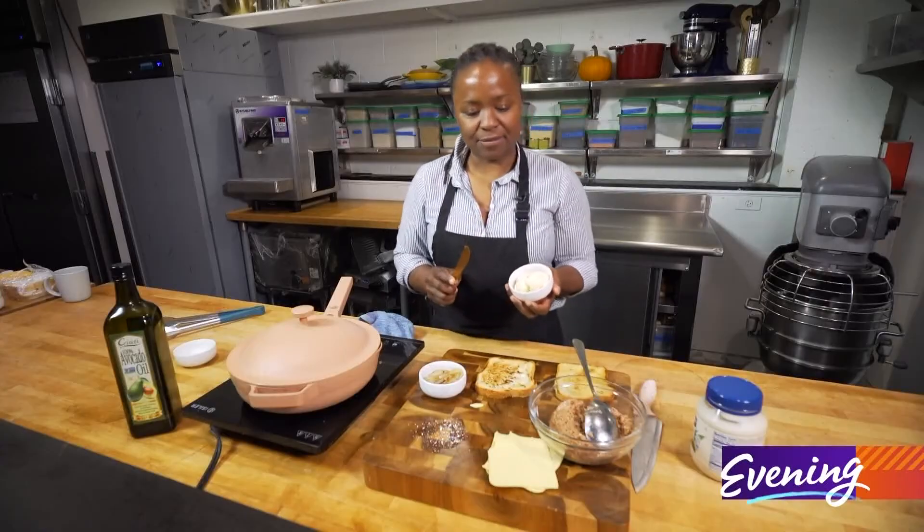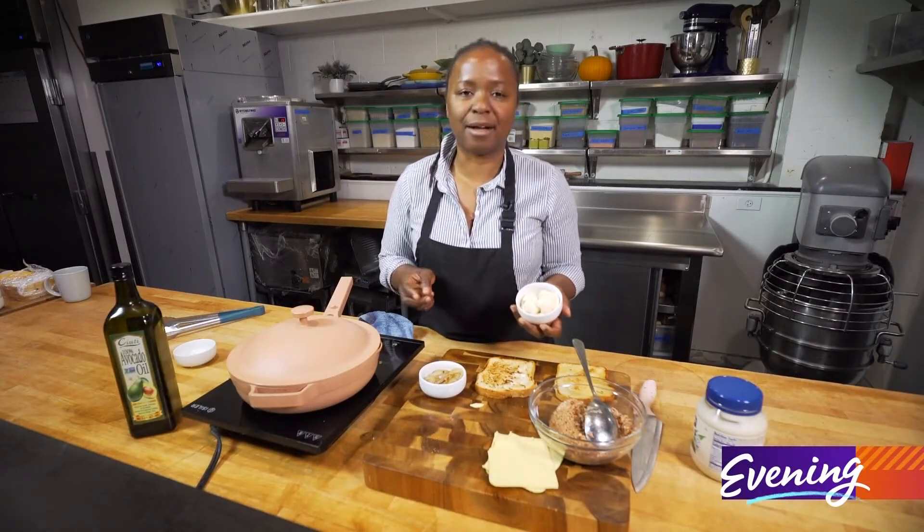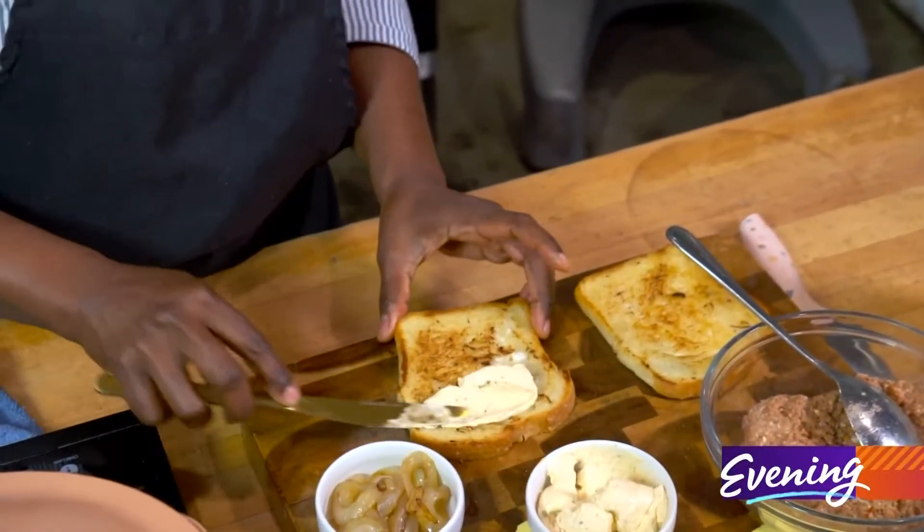I made chipotle because this is a bit of a spicy kind of sausage. You can get the mild — there's a savory one and there's a spicy one. I like spicy, so I got spicy, and I'm gonna put a little chipotle on it.